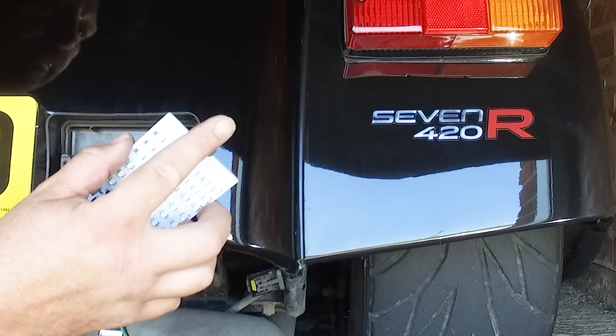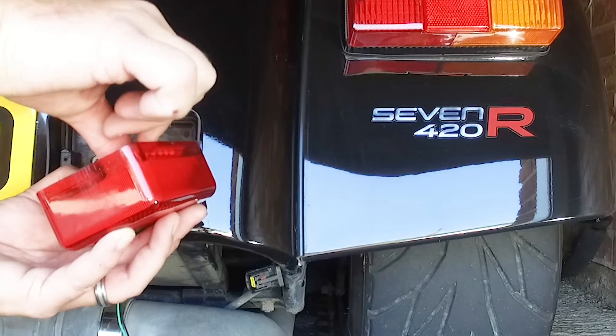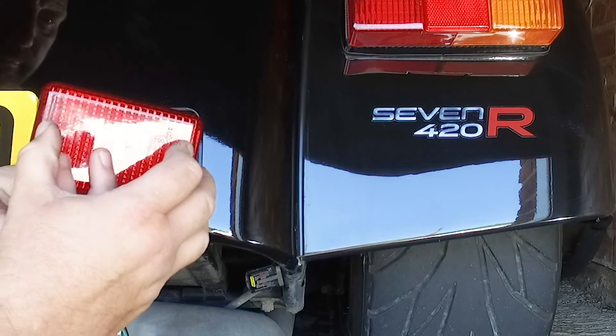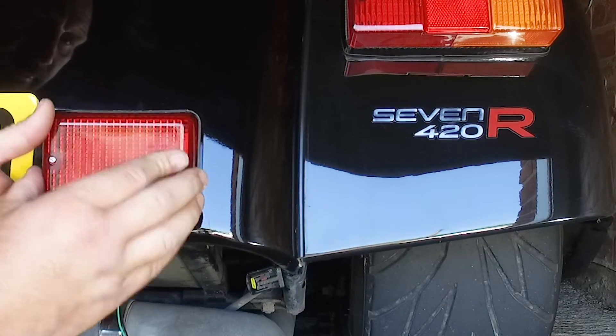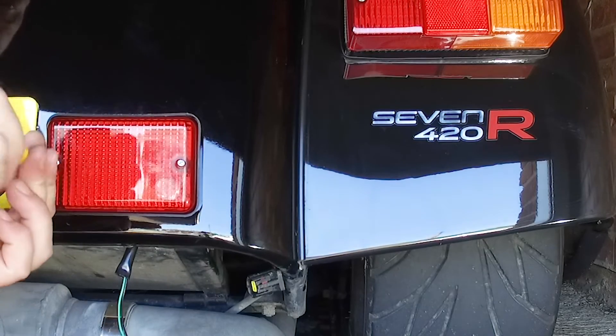You will notice a tab on one side of the LED panel. This needs to be located correctly. Pass the two screws through the lens, then through the LED panel, and finally secure to the block in the car.